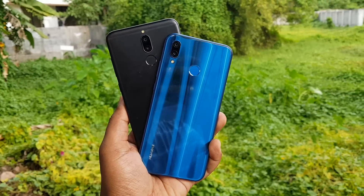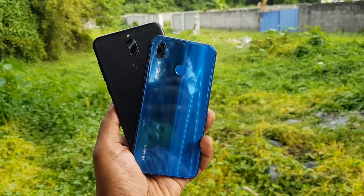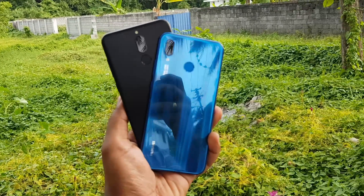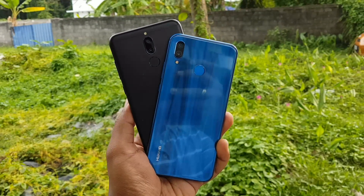Summing up, the P20 Lite is definitely an improvement in most conditions except portrait selfies, where the 9i takes the lead. Huawei has done a good job with the camera on the P20 Lite compared to the Honor 9i, and our choice in this comparison would be the P20 Lite. That's all in the camera comparison of the Honor 9i with the newly launched Huawei P20 Lite. This is Nurma signing off — thanks for watching, have a great day!